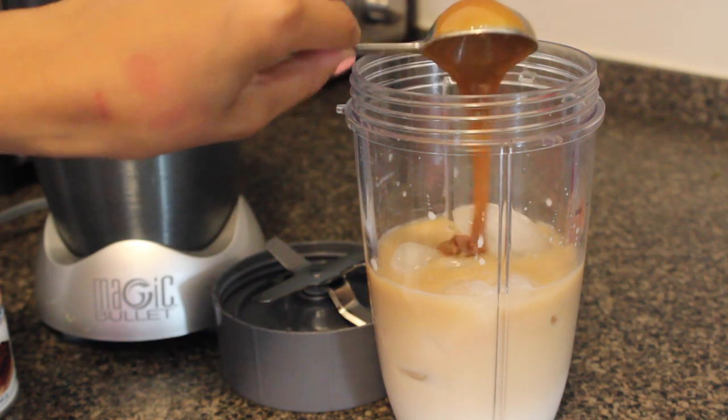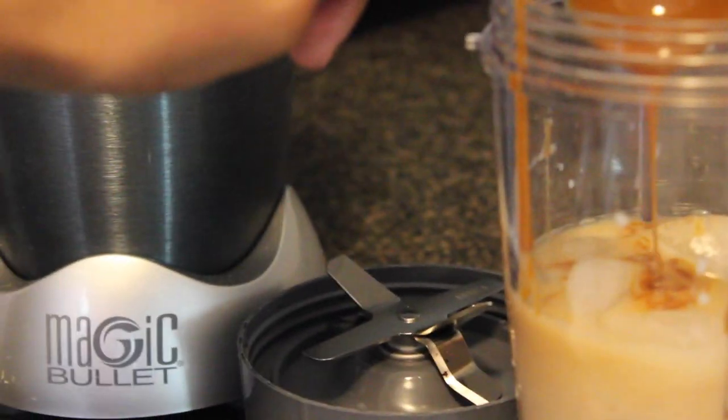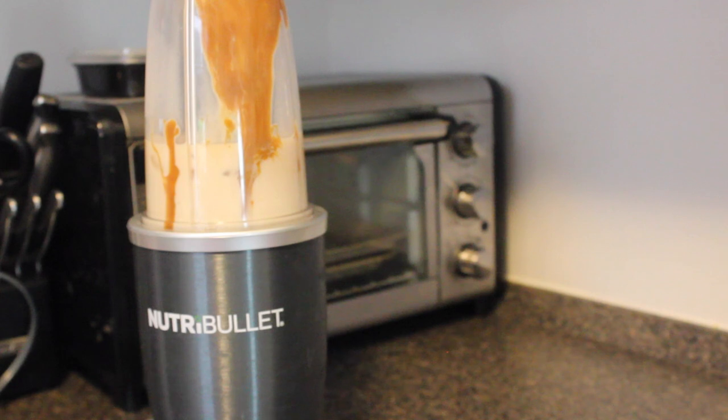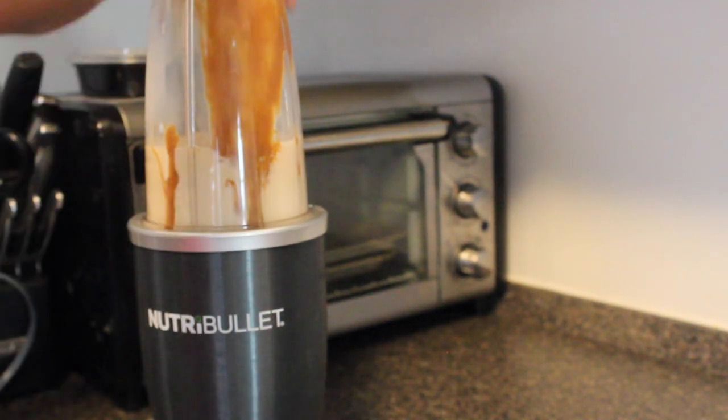And then next, pour in your caramel drizzle sauce. It might stick to the bottom of your blender, but it's okay because you can always mix it down into it. And then I'm just blending this up — I'm using my NutriBullet. Any blender is fine.